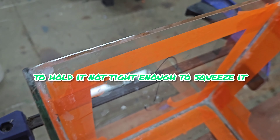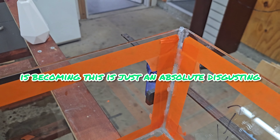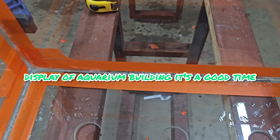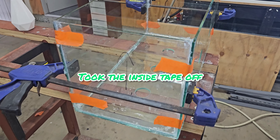I made sure it was all square where it needed to be square, and just put my clamps on — just tight enough to hold it, not tight enough to squeeze too hard. As you can see here, the monstrosity is becoming — this is just an absolutely disgusting display of aquarium building, but it's a good time.